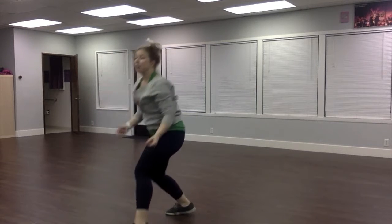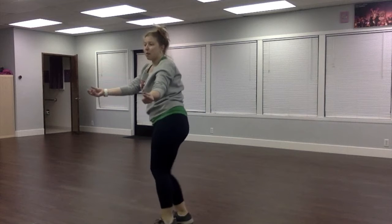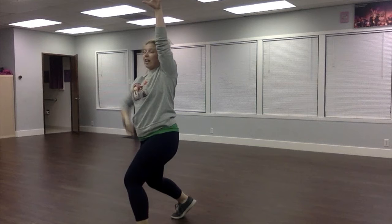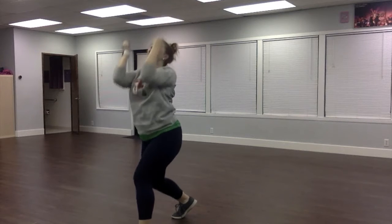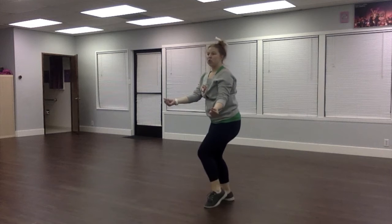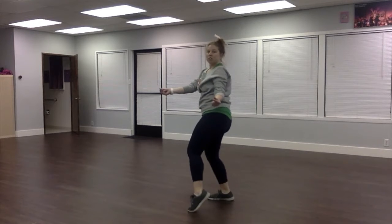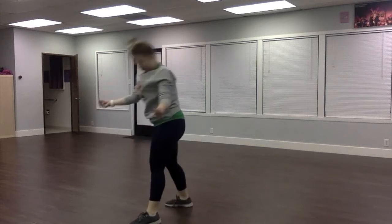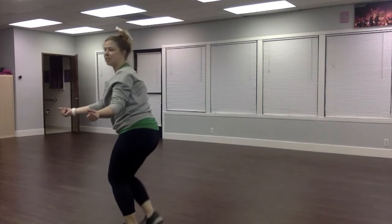And then we repeat. Step together, step together, step down, step up, step right, left, pull, snap, snap. On those step togethers, you can add a hip roll to the right, to the right, and then take it all the way down and all the way up. Or you can just do it step together, nice and step.